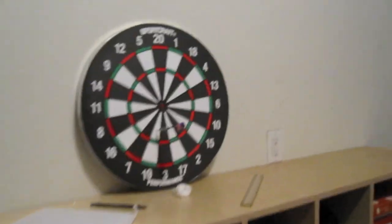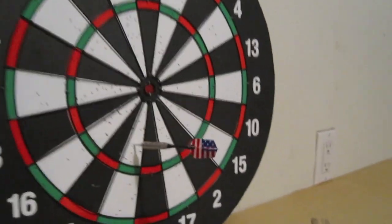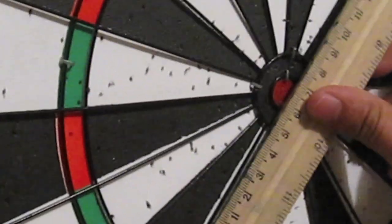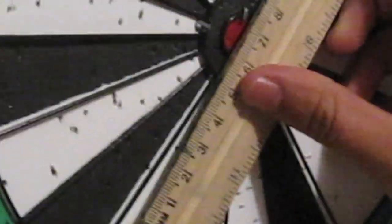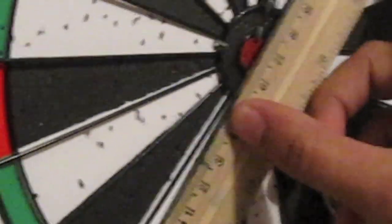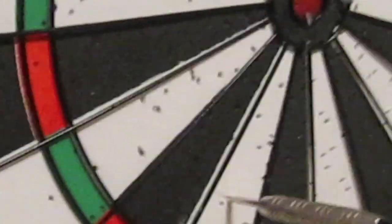As you can see, he has fired the dart. Now we will measure how far away it is from the center of the bullseye. It is seven centimeters from the center.